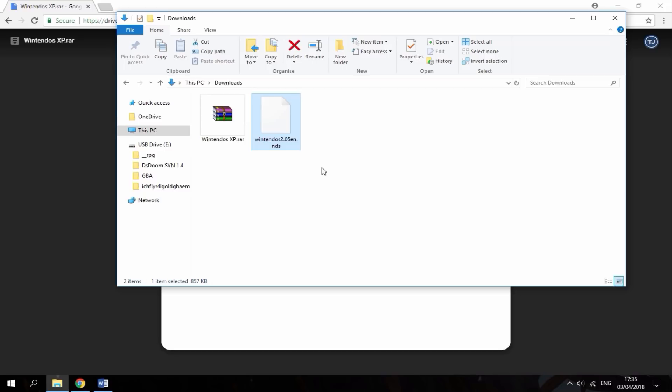Once it's copied across you can disconnect your R4's SD card from your computer. Put it into any DS of your choice and see how good it is.